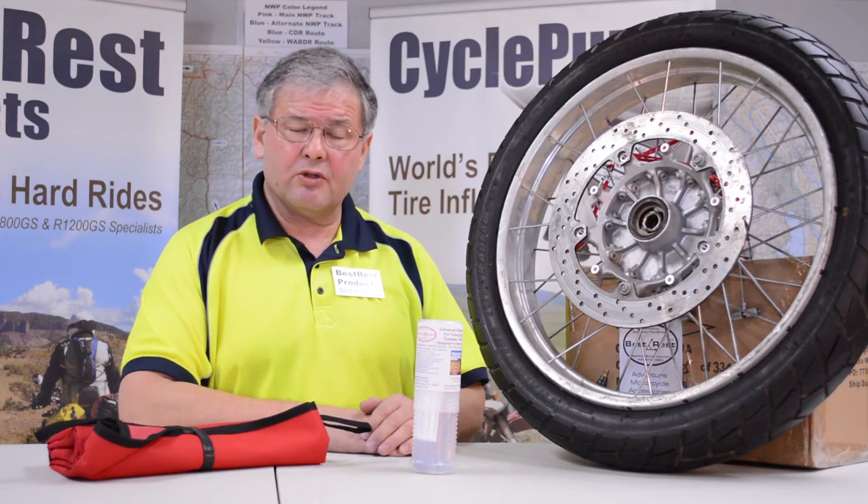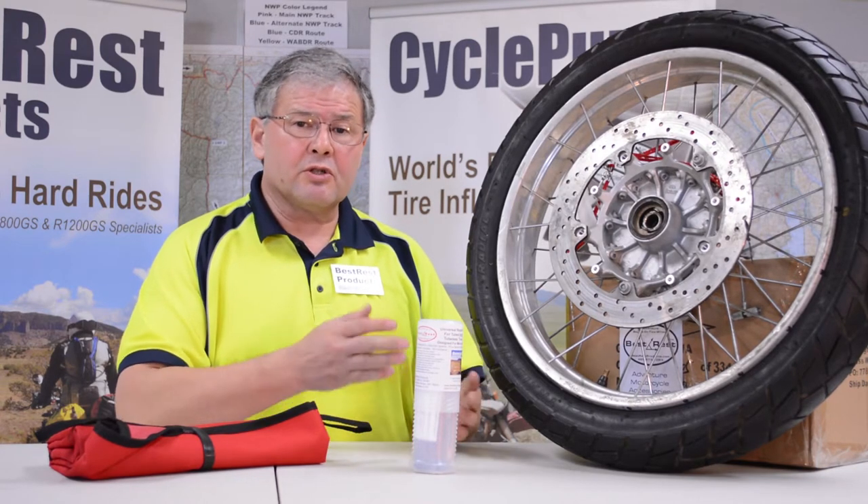Hi, I'm David with Best Rest Products. Today we're going to be talking about the Best Rest Universal Tire Repair Kit that will repair both tubed and tubeless tires. We're going to be showing you how to make a tire repair in the field. I'm going to be showing you some tips, some tricks, some techniques.